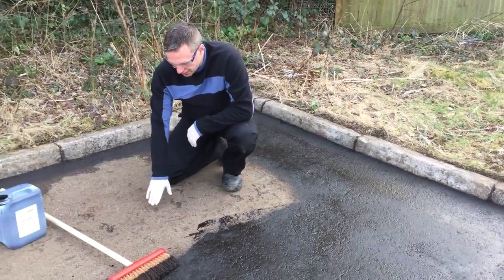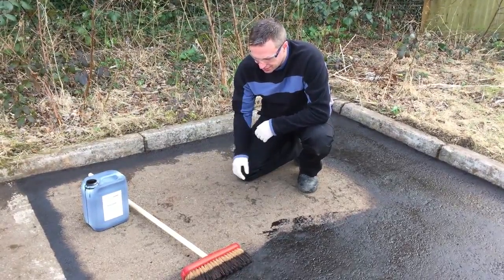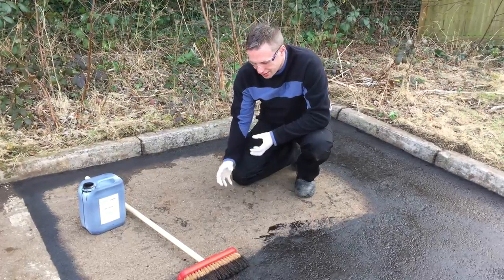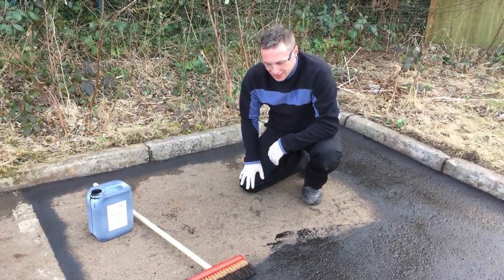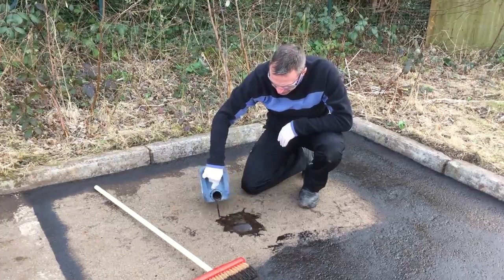What I'm going to do here is apply a nice thick solution so that it penetrates and binds those areas, stopping the winter getting in underneath, freezing, and then popping a big pothole. So we'll give it a very good dose.